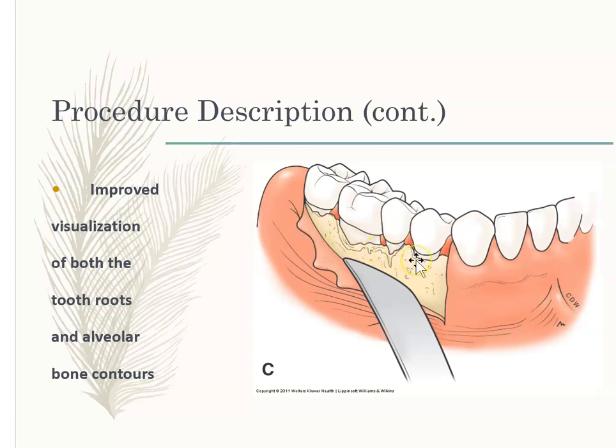Sometimes having shallower pocket depths is really good. Yes, you're going to have root exposure and possibly some sensitivity, but at least the area will stay clean. You end up with a shallow pocket — or really just a three millimeter probing depth — which is considered healthy.